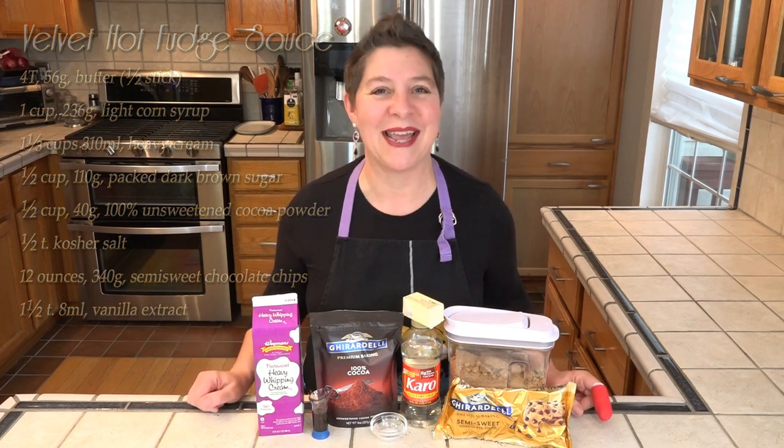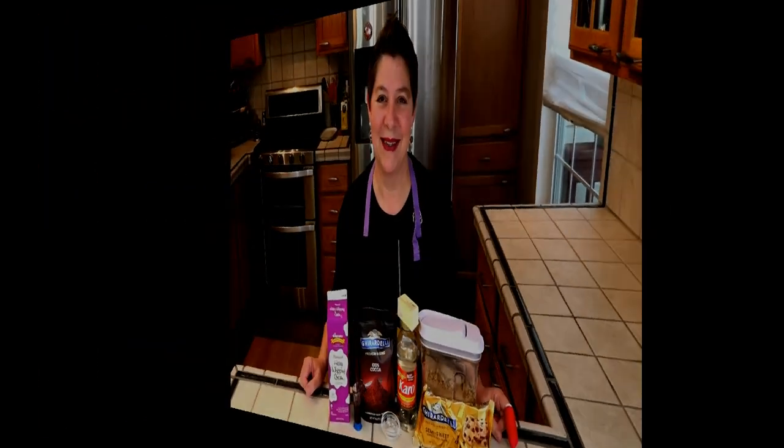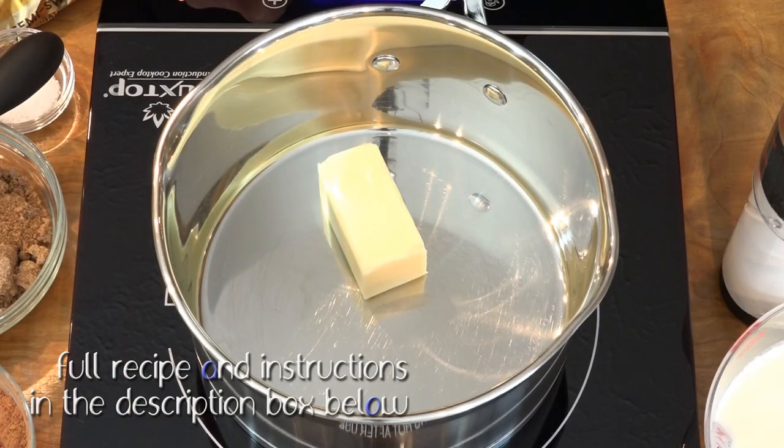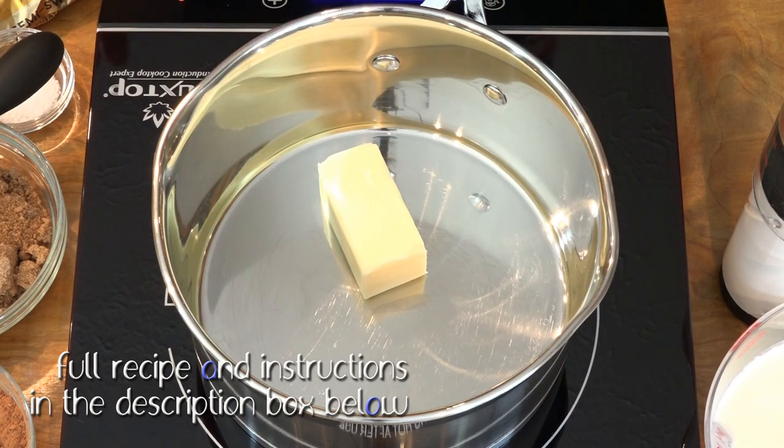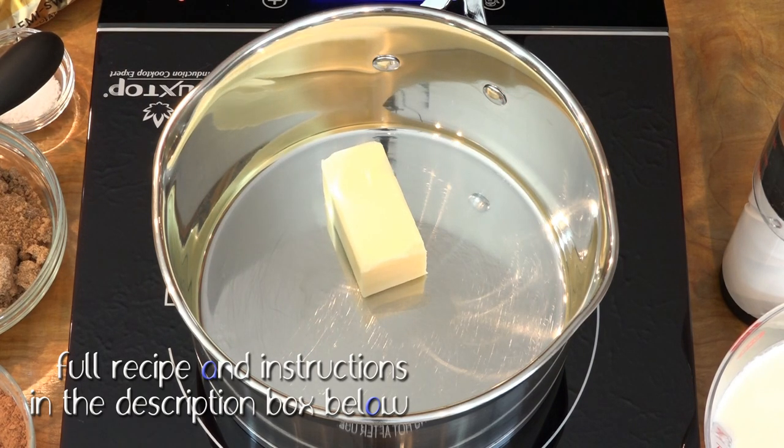All of this is made on the stovetop in just a few minutes, so let's get started. This is on medium-low. We're going to let the butter melt first, then we'll add in the rest of the ingredients minus the chips and the vanilla.